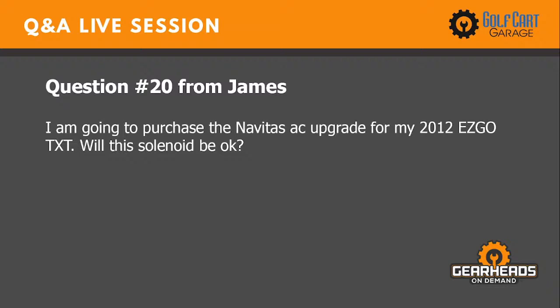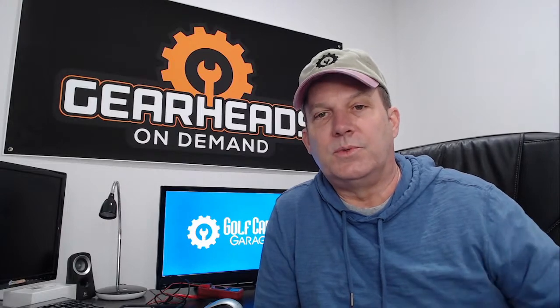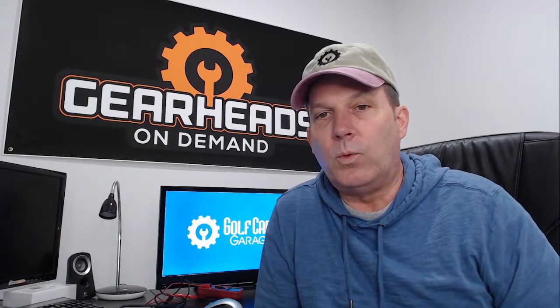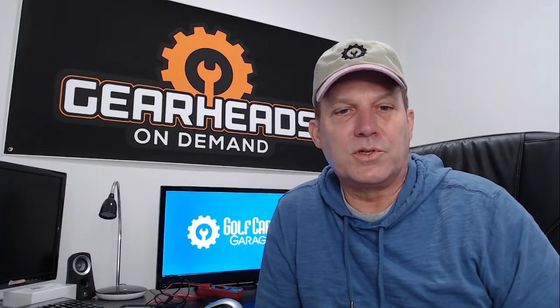Number twenty: I'm going to purchase the Navitas AC upgrade for my 2012 EZ-GO TXT. Will my solenoid be okay? Navitas recommends not using the stock solenoid — even Alltrax recommends the same. They want you to go with a heavy-duty solenoid. The one Navitas recommends is the Curtis Albright — I believe it's the Curtis Albright 180. It's a very heavy-duty, big bus-bar solenoid, awesome for high-current and high-speed applications. Just do not go with the stock solenoid.